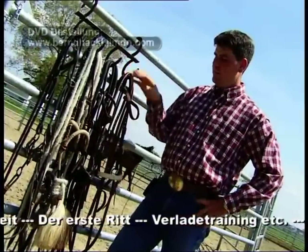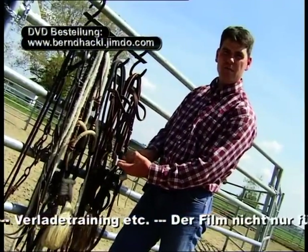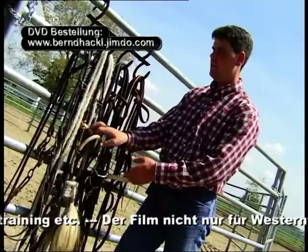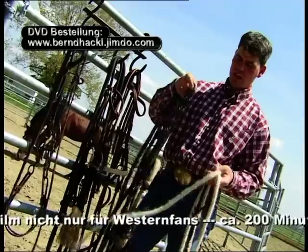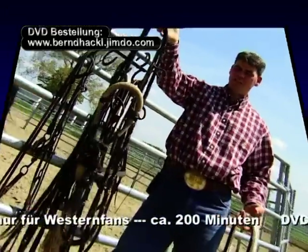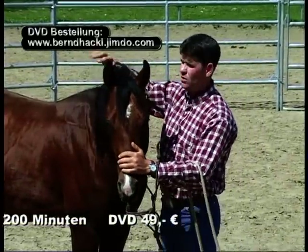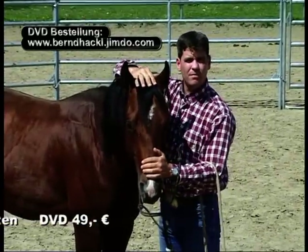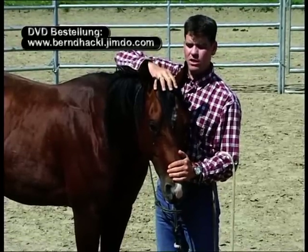In der altkalifornischen Reitweise geht ein Pferd nach dem Snaffle-Bit, wenn es gelernt hat, seitlichen Hilfen gegenüber nachgiebig zu reagieren, in ein sogenanntes Bosal. Diese Bosals gibt es in verschiedenen Stärken. Wir haben hier ein dickes. Ich benutze beide Hände. Eine Hand kommt auf den Nasenrücken, die andere Hand zwischen die Ohren. Die Hand zwischen den Ohren übt leichten Druck zwischen den Ohren aus.